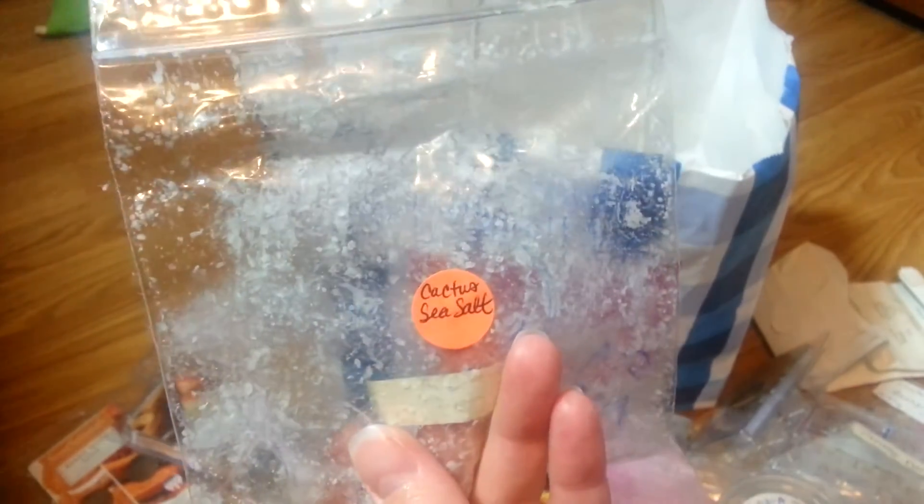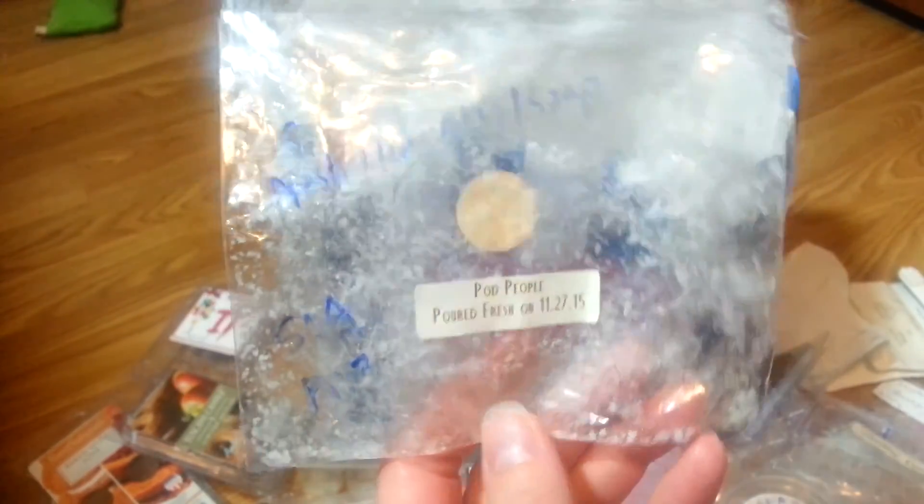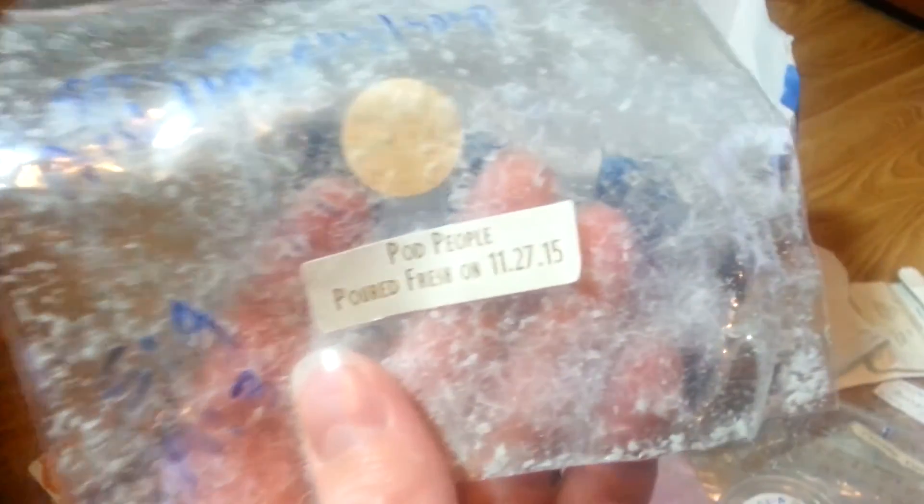Pod People from Vintage Chic Scents — Cactus and Sea Salt — this was really strong. It smelled like strong fresh laundry soap. It's good for what it is — it smells like a laundry scent — just okay for me. But it was strong, so I was impressed. It had a long time to cure since it was from 2015. Warren's Creepy Museum went in my centerpiece — just a one to two for strength. It kind of smelled like caramel apple. It's a nice scent, just not strong.